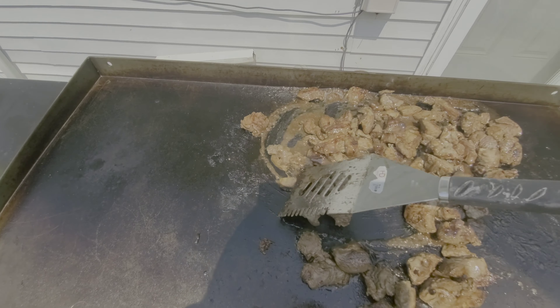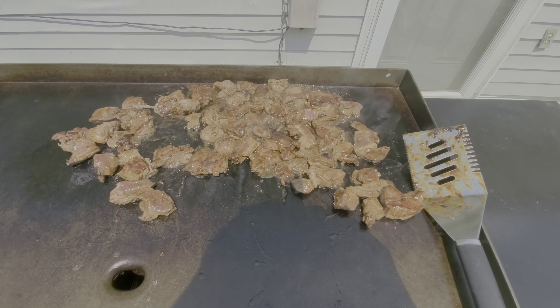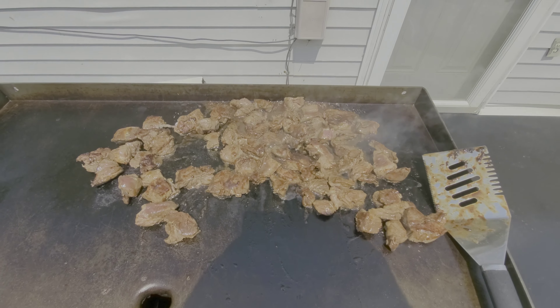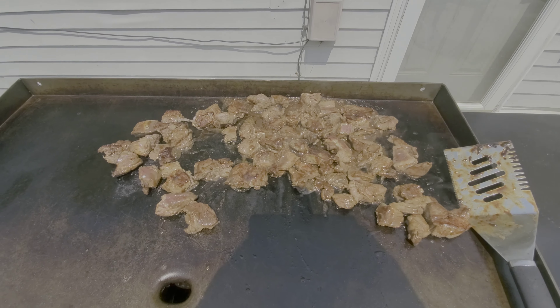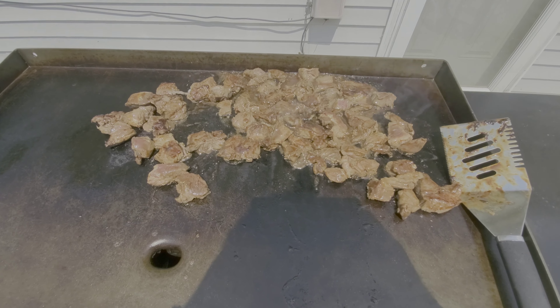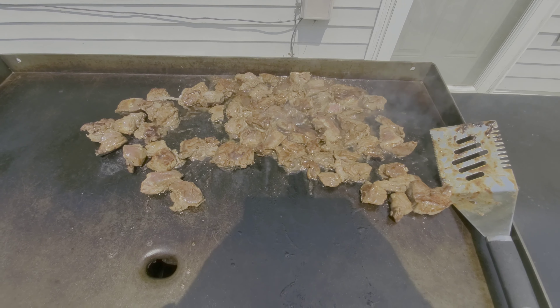I flipped the meat over after about five minutes on one side. What that does is it gets a nice sear on the meat and also warms the meat more uniformly inside, helping it get done quicker. So I flipped it over and I'll probably leave it for a few minutes.